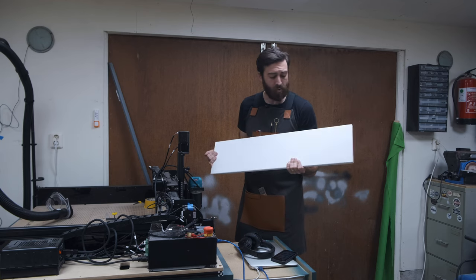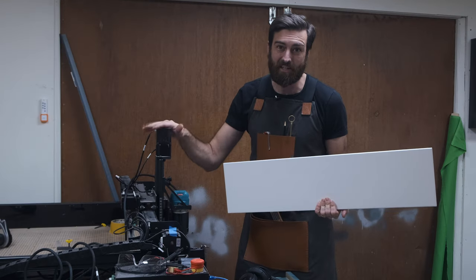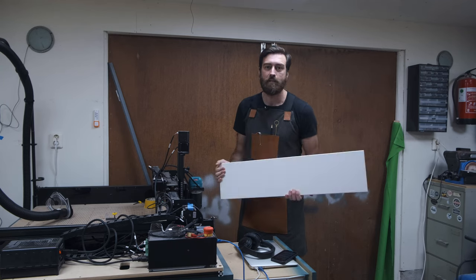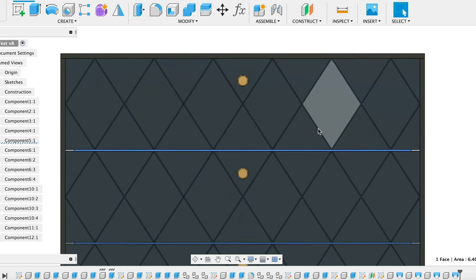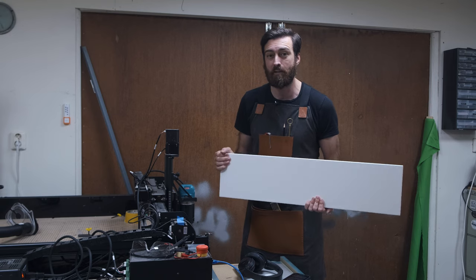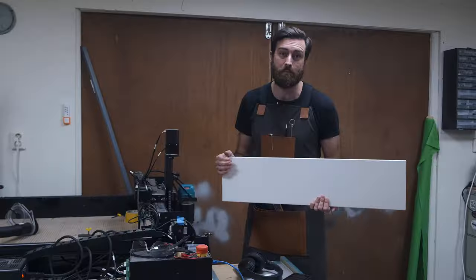Right now the drawer fronts are just plain and pretty boring, so I'm going to use the X-Carve to add a pattern to them. Ikea has all their sizes posted online, so I drew up a square equal to the drawer front in Fusion 360 and created a harlequin pattern. Then I exported that pattern as an SVG file and imported it into Inventables' Easel.